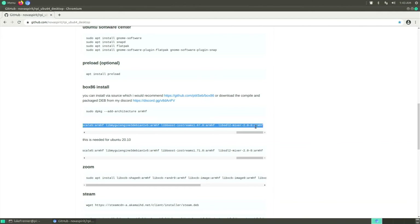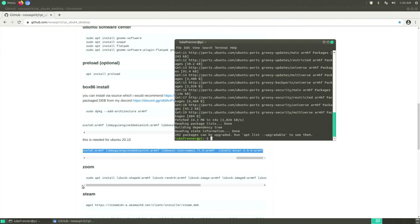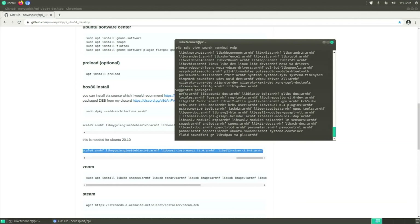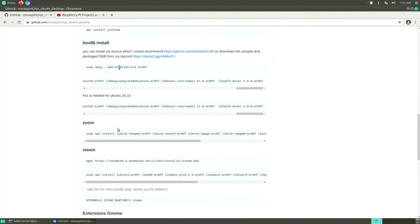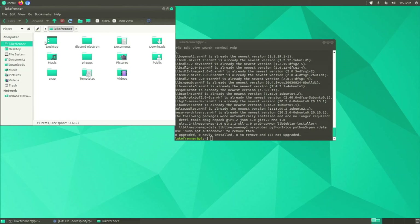You'll see 'armhf' in the output — armhf means 32-bit, arm64 means 64-bit. Next, copy the dependencies. Since we're on Ubuntu 20.10, use the second set of dependencies (use the first set for 20.04). Paste them into the terminal, hit Enter, and hit Y when prompted — there are a lot of dependencies so just be patient. If you wanted to install Zoom or Steam later, copy those extra dependencies too. We can compile Box86 ourselves or use the Pi-Apps script which has it pre-compiled and will be much faster.